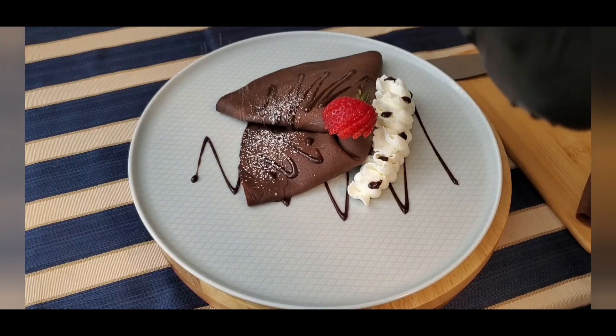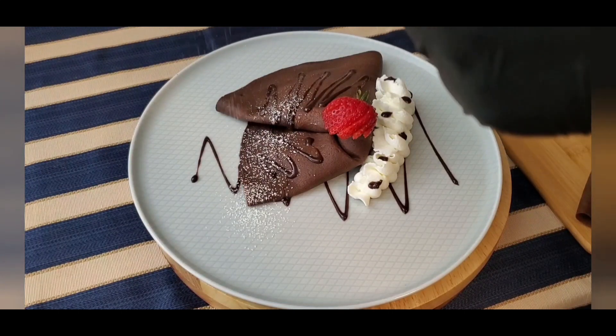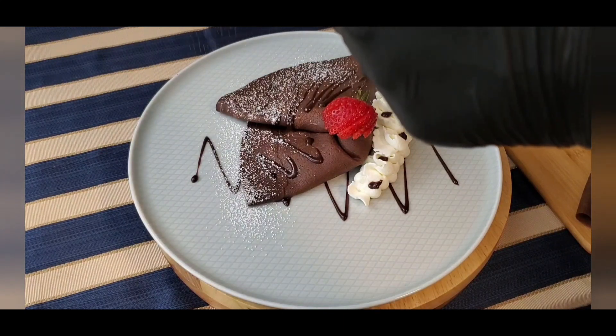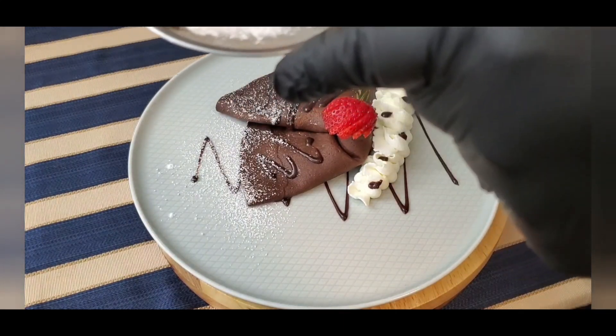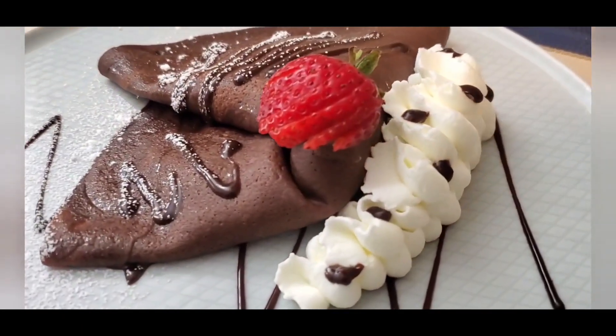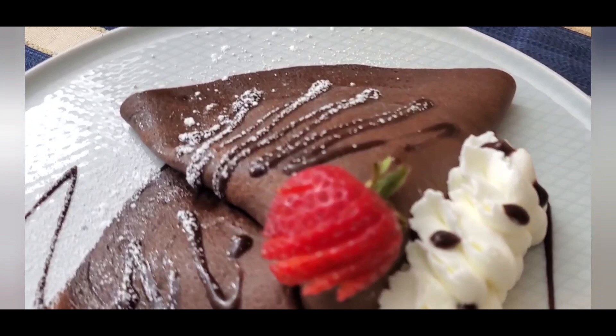And there you have it — a simple yet irresistible chocolate crepe full of fresh strawberries and whipped cream. The rich chocolate crepe with the sweetness of strawberries and the lightness of whipped cream is the perfect treat. I hope you give this recipe a try and make it your own.